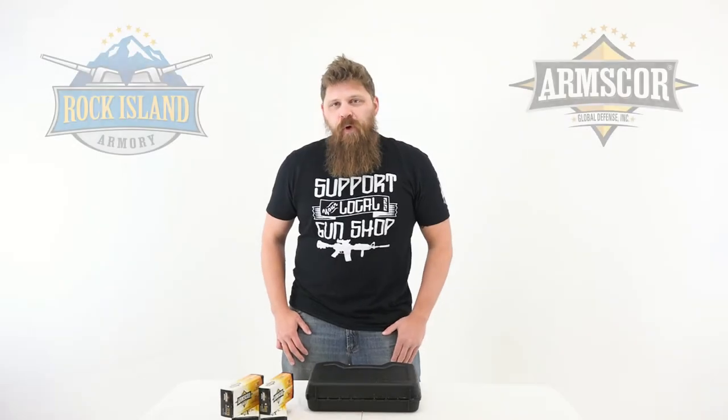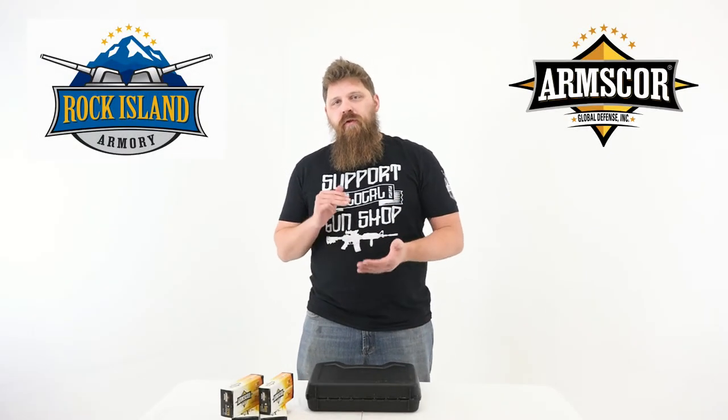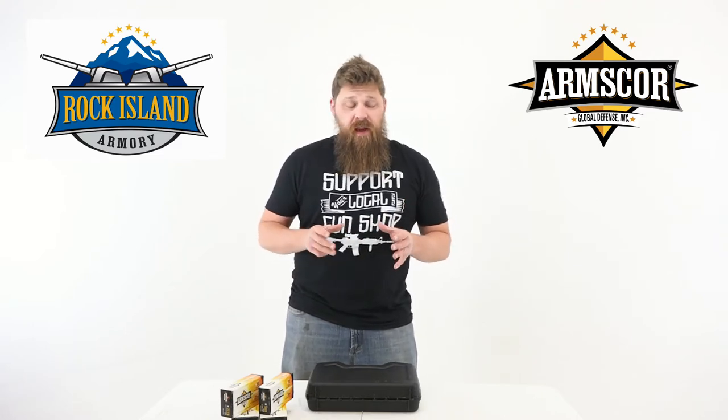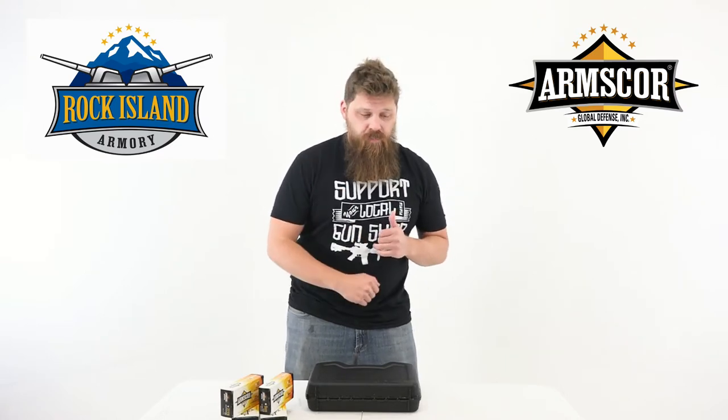Hey everybody, it's Patrick here from OneShotKillIt Media. Today we're going to be doing a quick unboxing of another awesome Rock Island Armory 1911. Today we're going to be looking at a TCM Tac Ultra FS HC Combo.